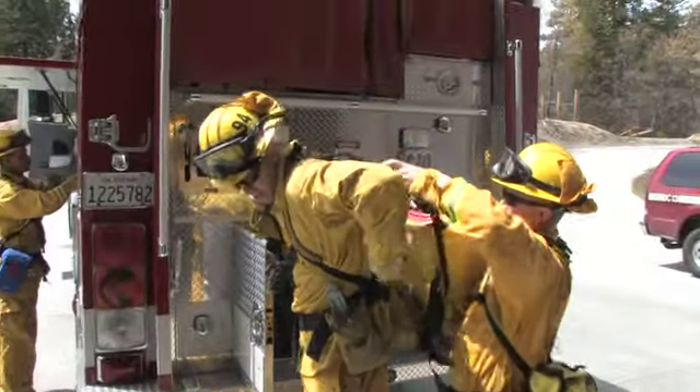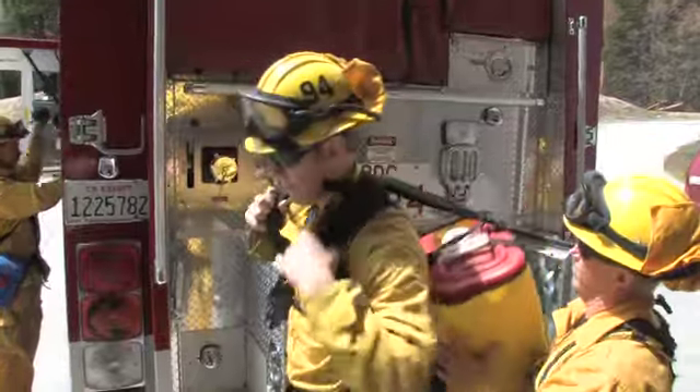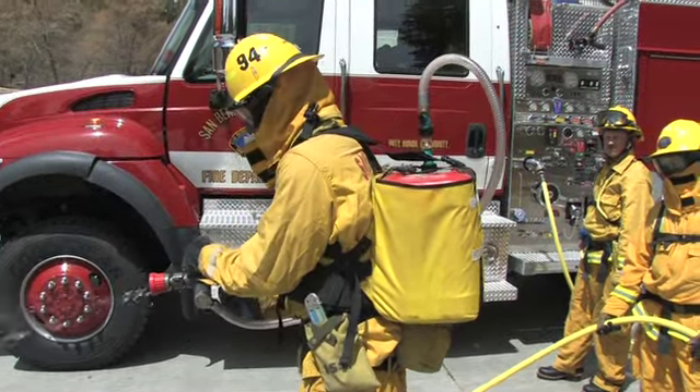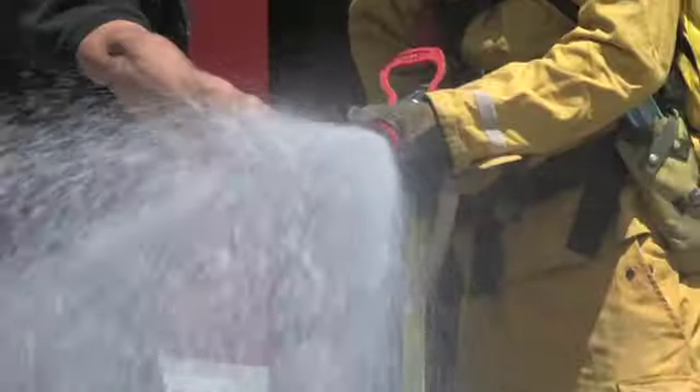ThermoGel's POC nozzle and backpack system is comprised of a nylon backpack, a five-gallon bucket of concentrate, a pickup hose, a proportioner, and ThermoGel's POC nozzle.